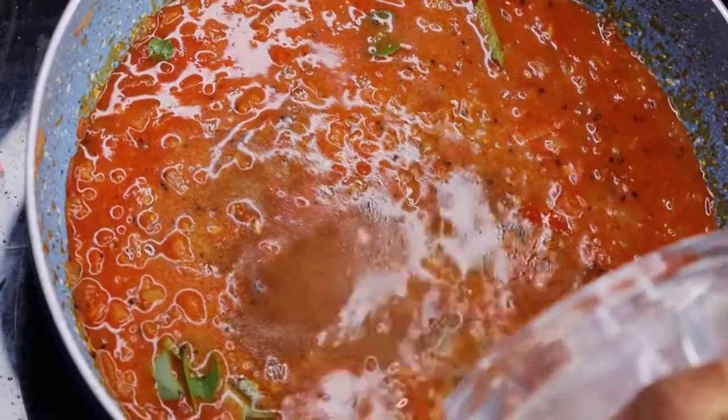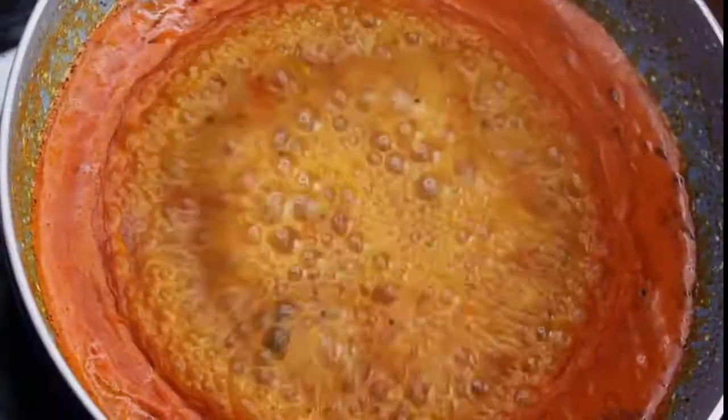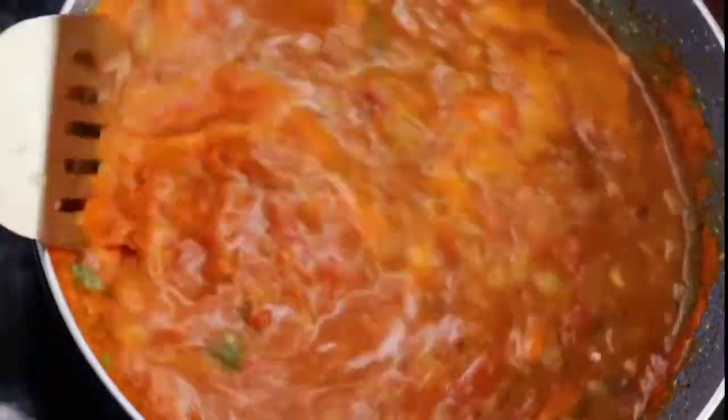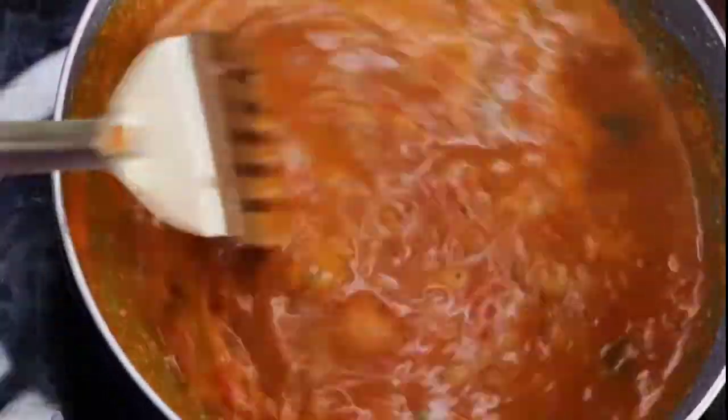Let's mix the pumpkin in a few minutes, and mix it a little bit. We are going to mix it a little bit. I'll taste it.